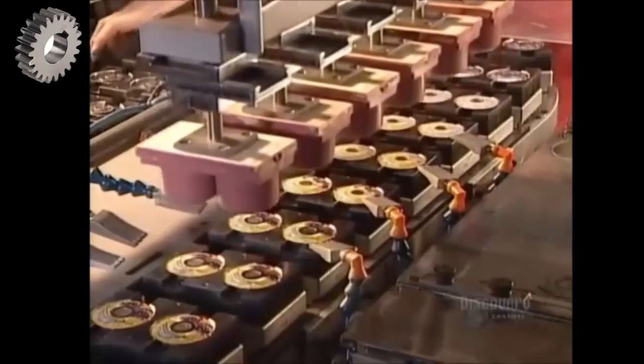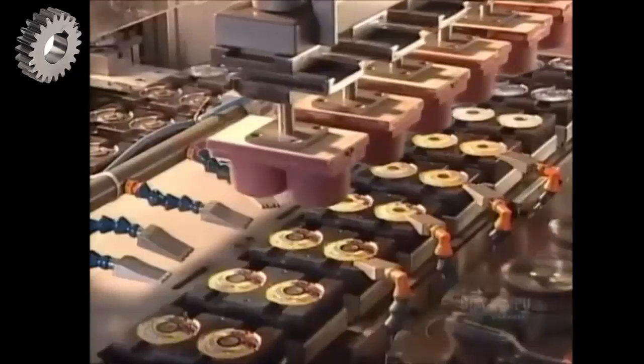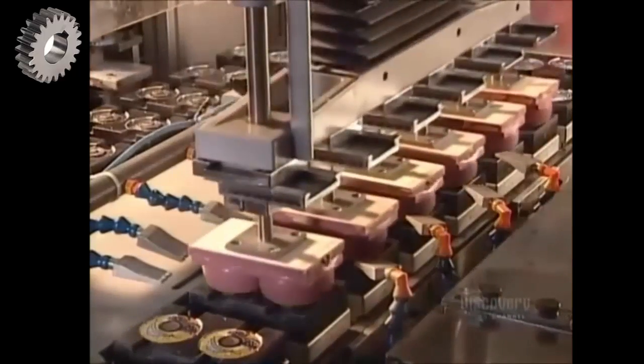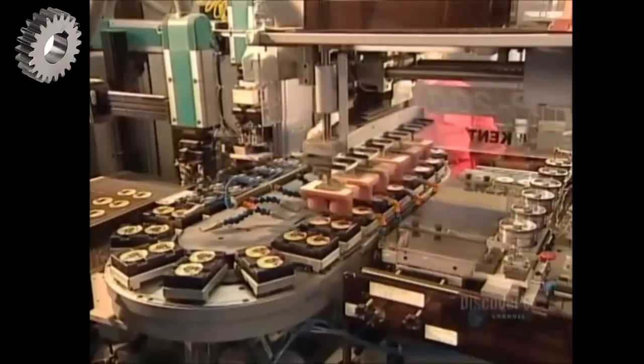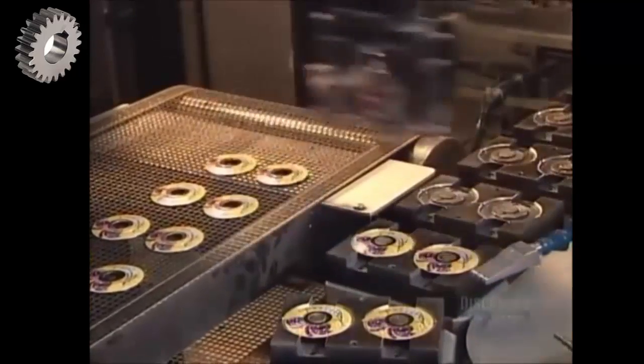Sometimes they customize the face of the lock. Those numbered dials used to come in just boring standard-issue steel, but today they can have colorful designs — even a school's logo. The printing machine uses a four-color printing process, applying one color at a time.